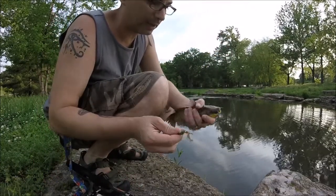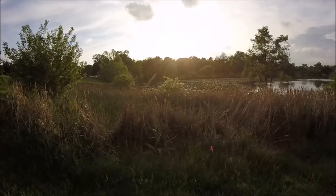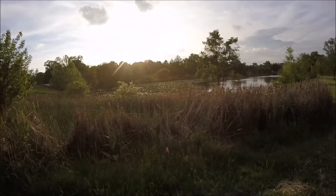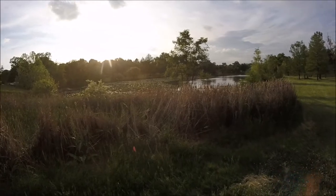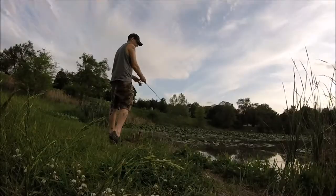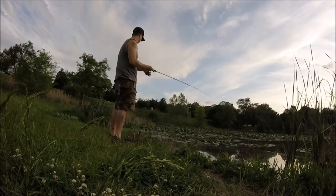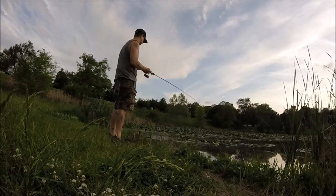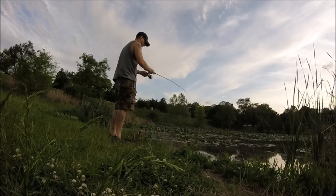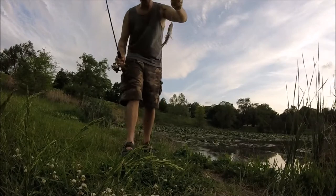We caught a bullhead — a little belly bullhead catfish. And a little bit better of a sunfish.